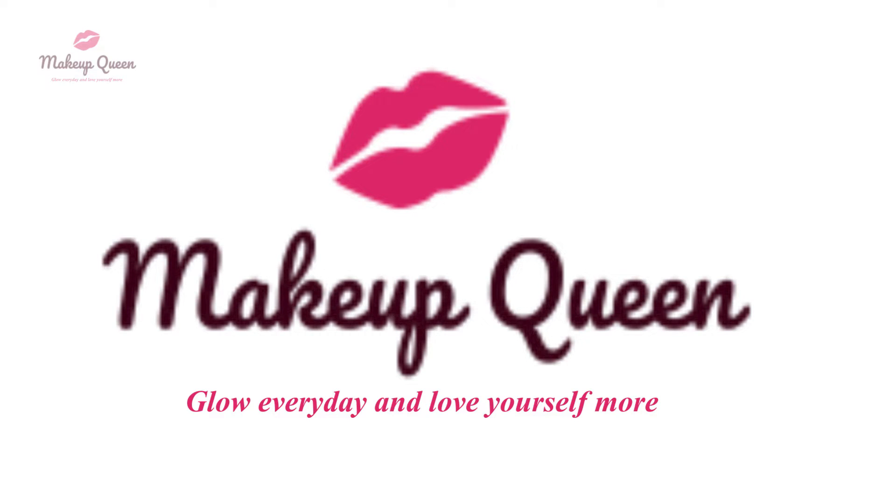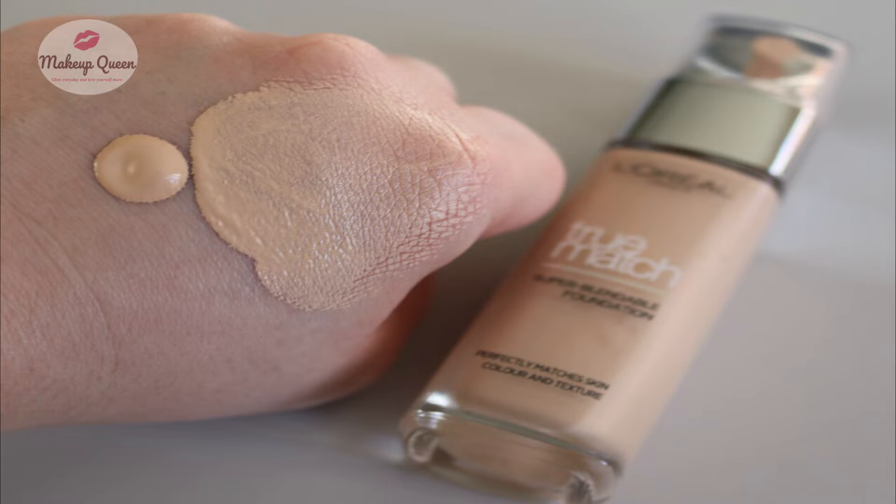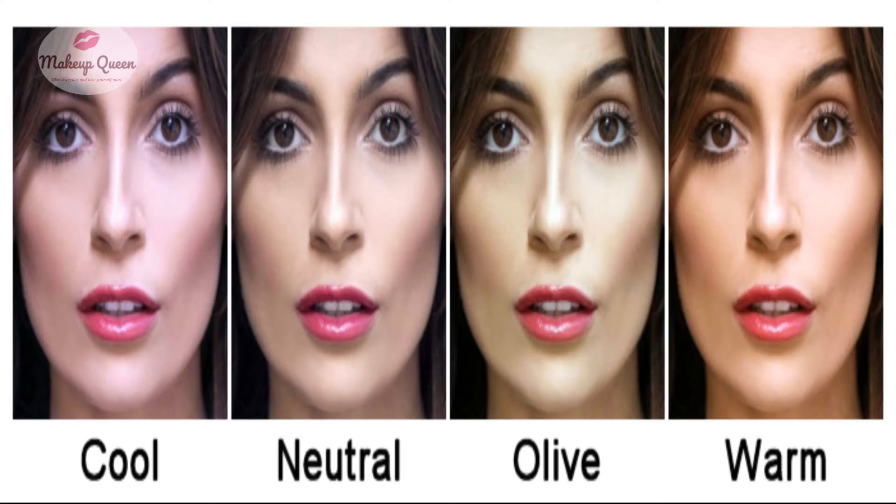Hello everyone, I'm Saima and I'm going to share the US shade range of L'Oreal True Match Super Blendable Foundation according to different skin tones and undertones.